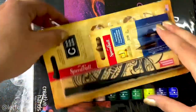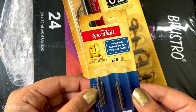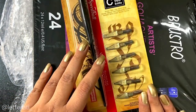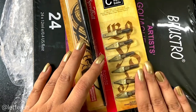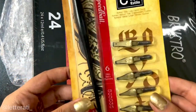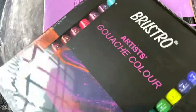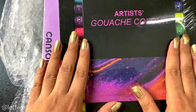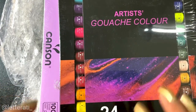Next we have Hunt 22B nibs for my copperplate calligraphy practice, and then a full series of C nibs by Speedball, which we use in broad-edge calligraphy. I might be practicing my gothicized italics with these nibs now.